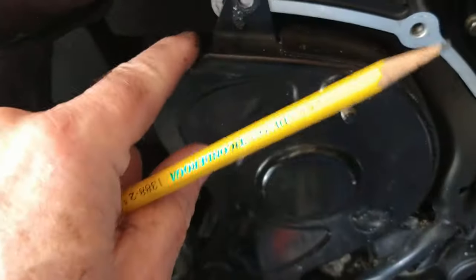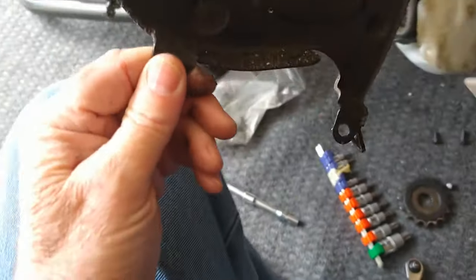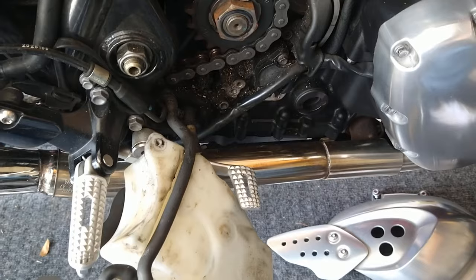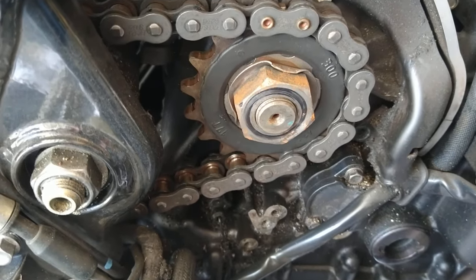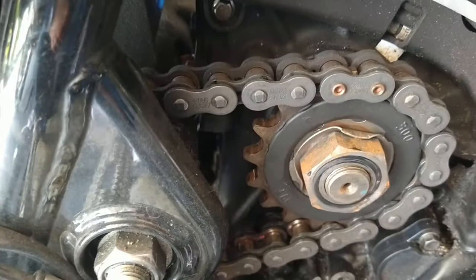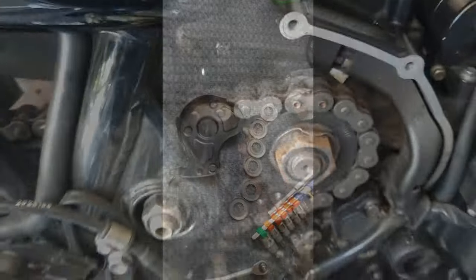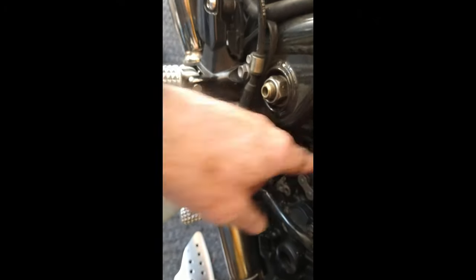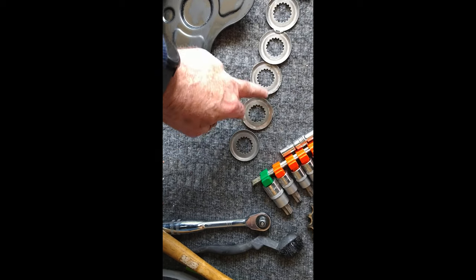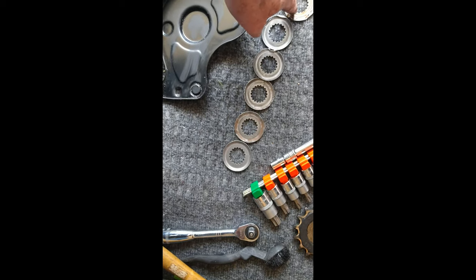It's always a good opportunity when you take these things off to go ahead and clean them up and get some of the grit and grime out. Once you get to this point, straighten up the tabs on the lock washer — on mine it's been bent over twice, usually you only see it once. Then you can take the nut off. You can sometimes reuse these lock washers a couple of times — today I'm putting a brand new one on, but you can see I've got some used ones here ranging from not so bad to ones I wouldn't use except in an emergency.